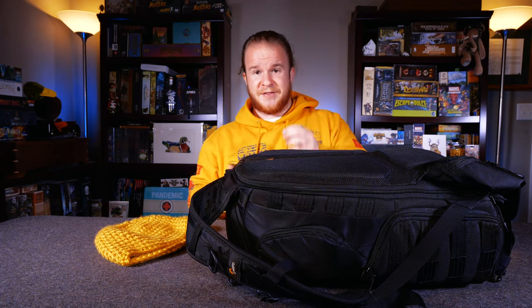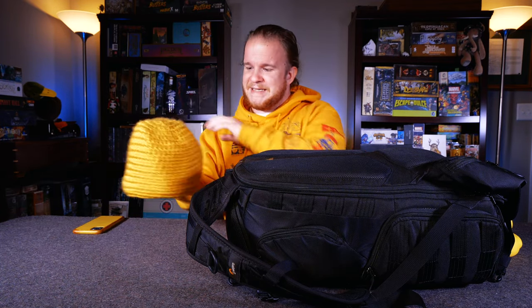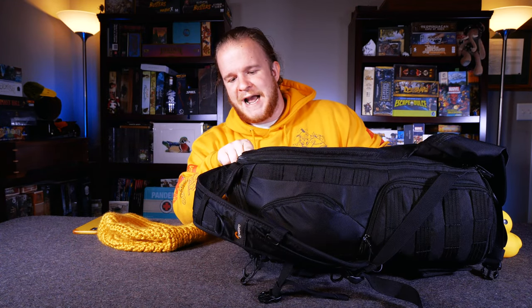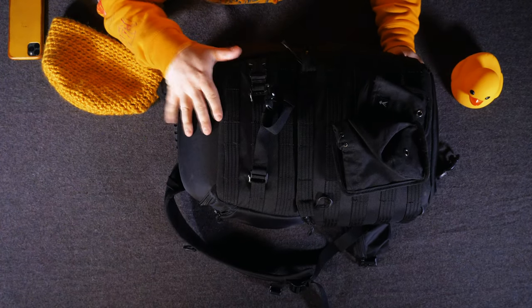Let's start with the backpack. I have a cell phone that is dinging — I will tell that to be quiet. And I have a hat that Miss Alexander Radcliffe made for me while I was up there at Board Game Co.'s house, so I'll set that off to the side. That is very important, but not the point of this video. Let's dive into this. So this is going to be a Protactic 450 AW backpack. This is a Lowepro backpack.